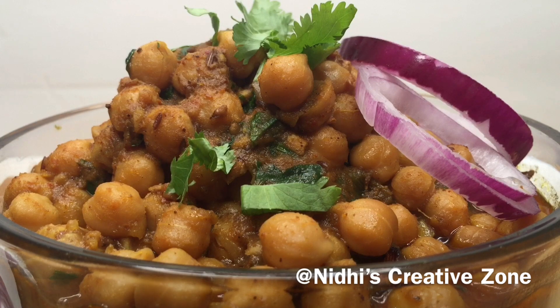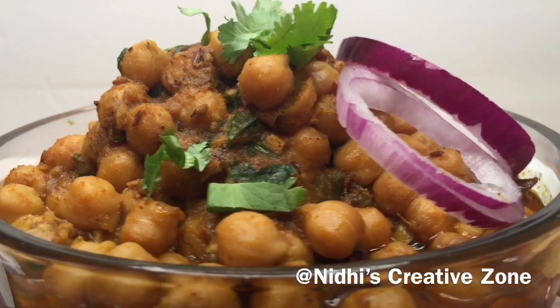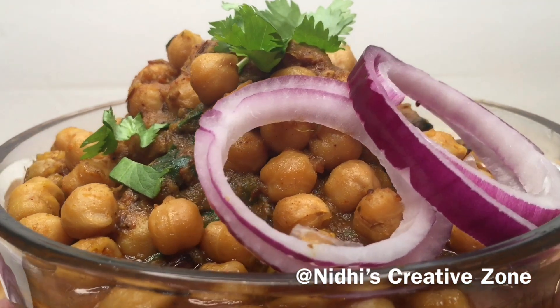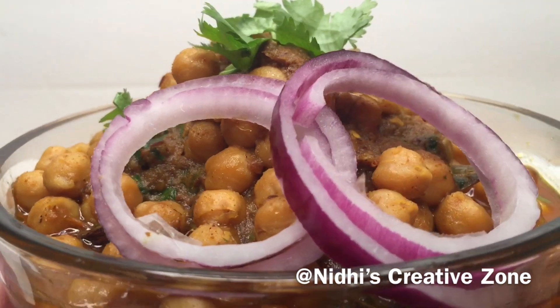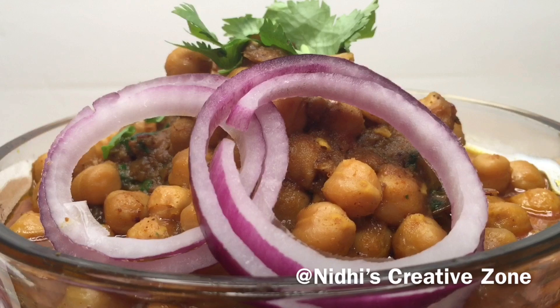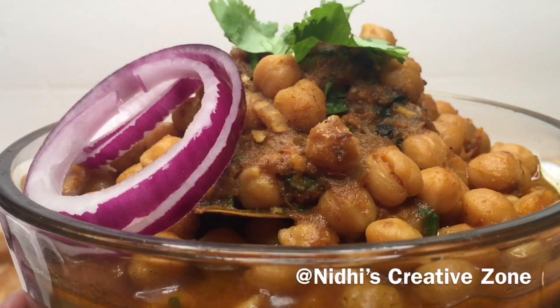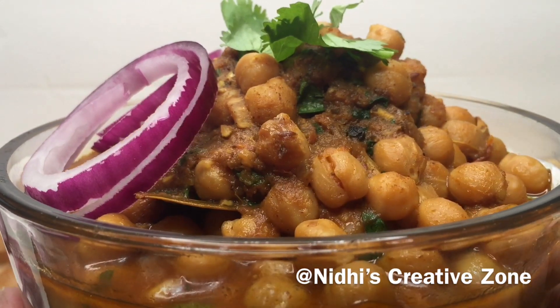Hello friends, welcome to Nidhi's Creative Zone! How are you all today? I am going to share with you the recipe of Punjabi chole masala, or chickpea masala. As you have seen by the texture, it is so delicious and yummy — nobody can resist eating these!